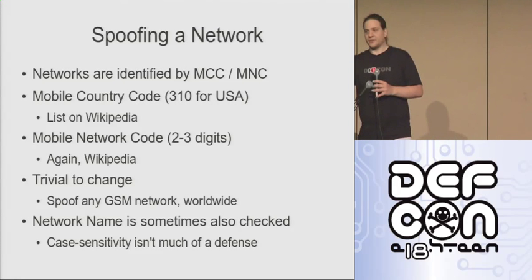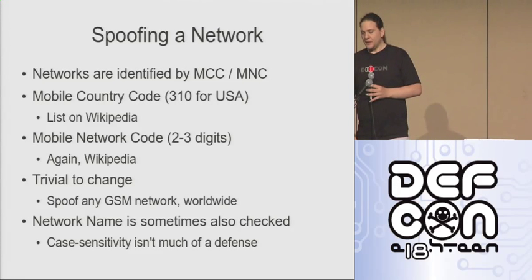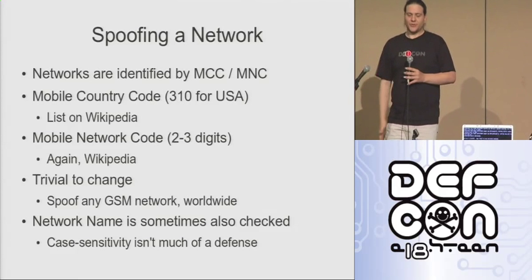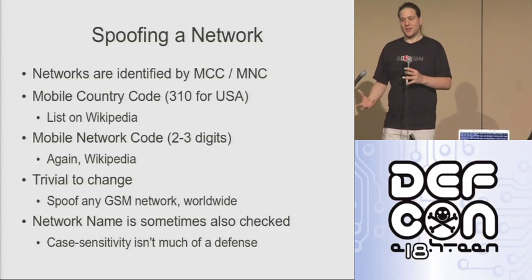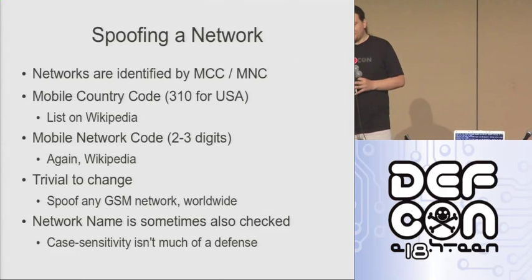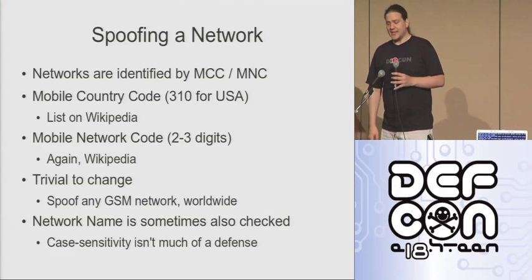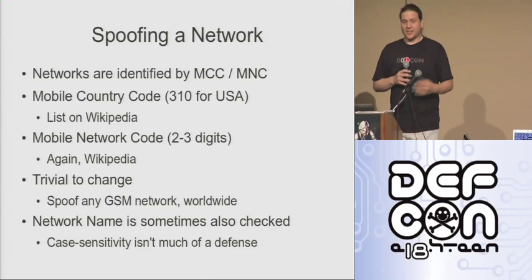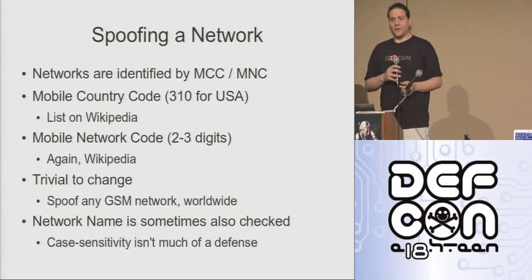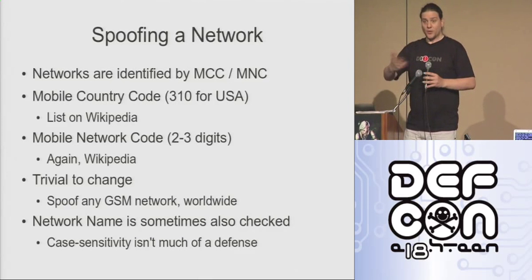Mobile network code — again, a two- or three-digit number you can look up on Wikipedia. Not really much security there. It's pretty trivial to change, and I'll show you in a sec how to do it on OpenBTS. Once I've set the MNC and the MCC, I can change the network name as well, so that when it displays on your phone, instead of seeing 'DEFCON 18,' you'll see whatever network I want you to see.